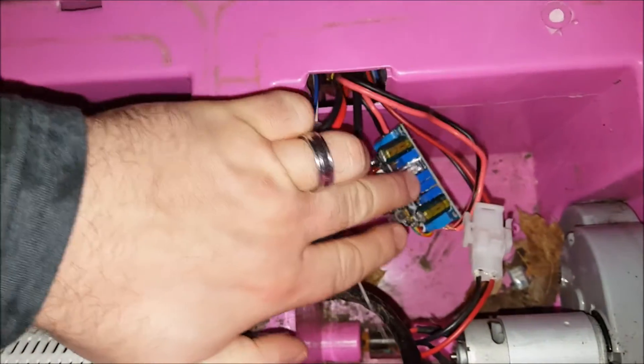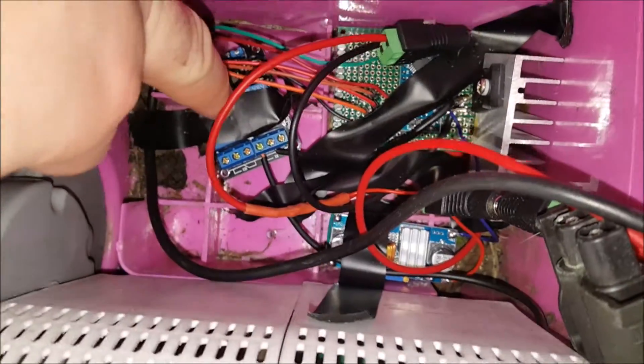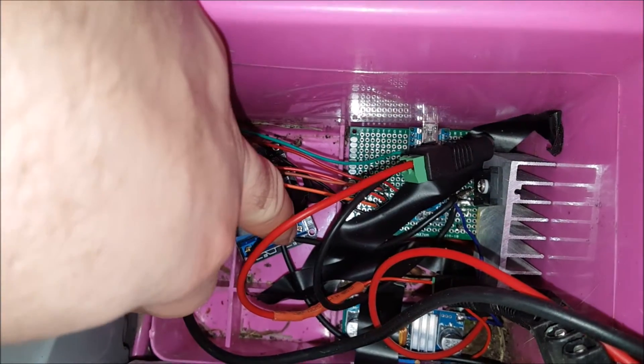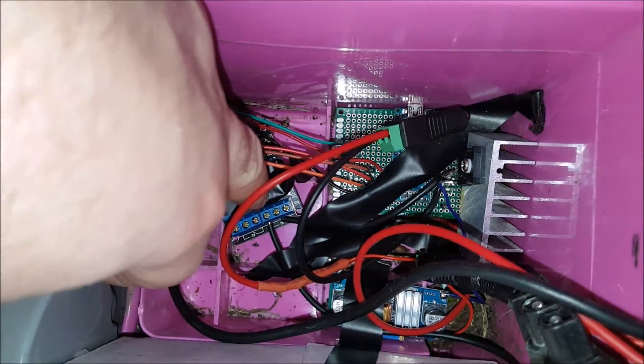This is the MPPT controller for the solar panel, but that's not connected right now. Down here you can see there is a relay board, and I'm only using one of those. This wire goes to the original negative wire on the car.